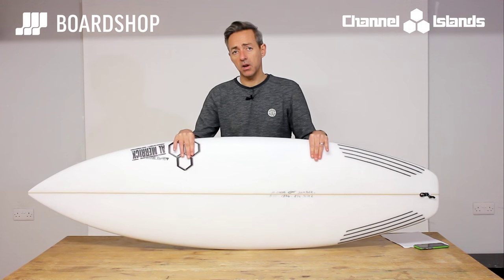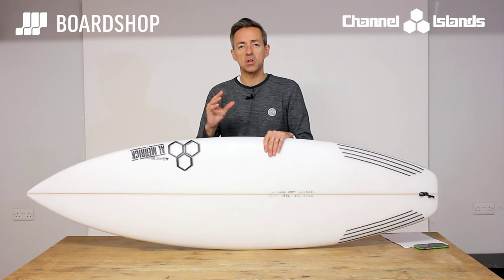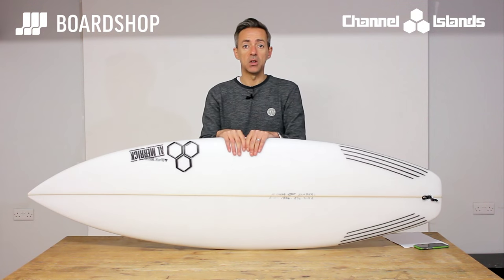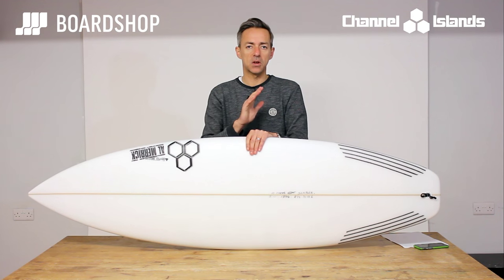You can of course custom order whatever size, fin setup, and configuration you want, all on the customiser tool on the website. Same price as the stock board, no extra charges. You can trade an old board against it, and you can even buy it now on 0% finance. All the details are on the website.